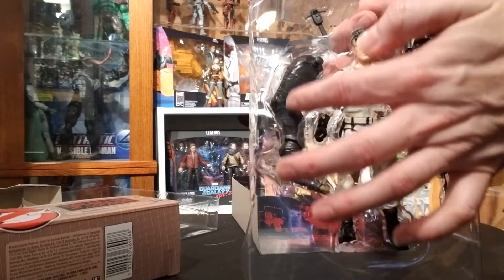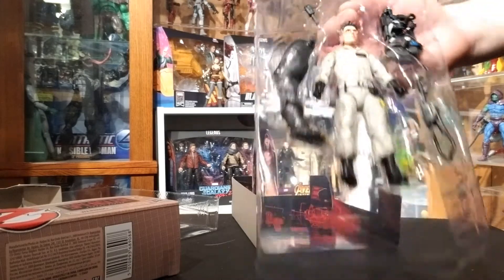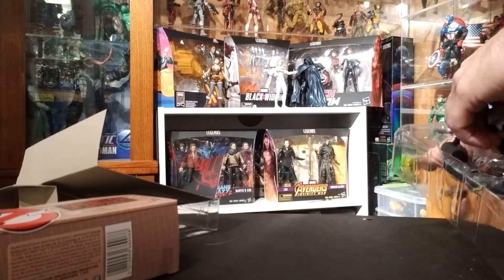Opening them up here, we've got the PKE meter — his signature device — and the proton pack. Of course there's also the BAF piece. If you collect all six figures, you can build Vinz Clortho, the terror dog. That was a really nice addition to the set.